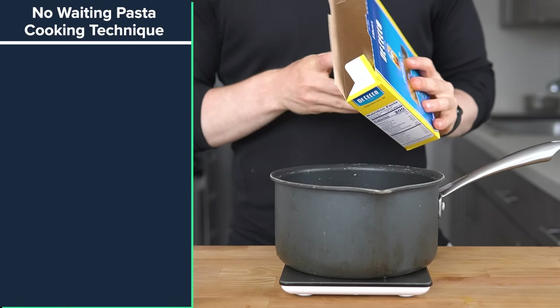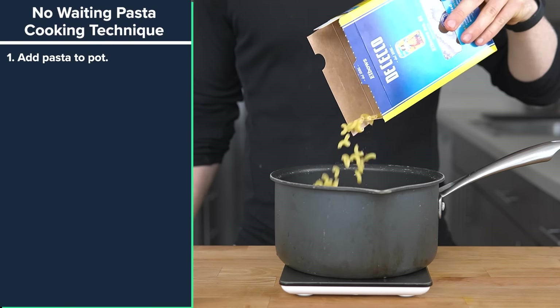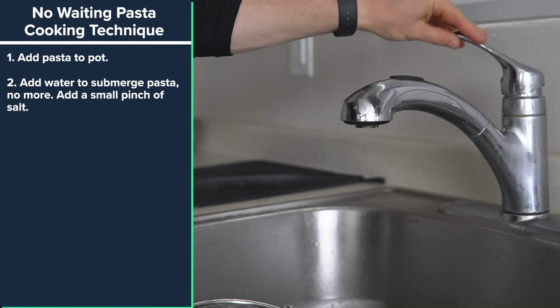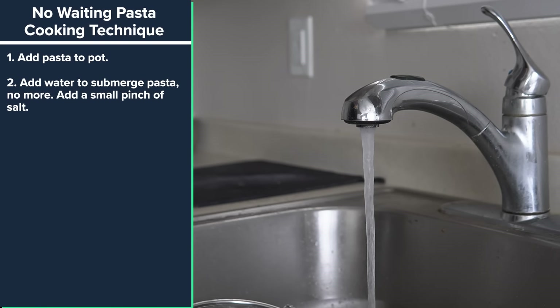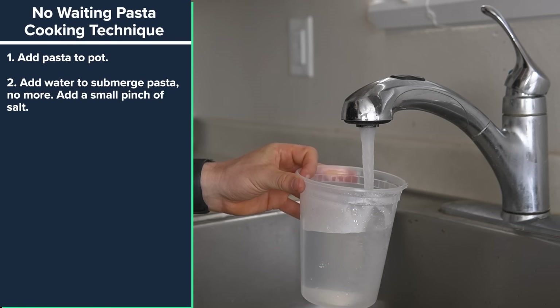This is the cooking method that I've been using. Step one: add pasta to the pot. I'm using 227 grams or a half pound — the shape doesn't matter. Step two: add water to the pot to cover the pasta, or for filming purposes just add it to a container. Pour the water over the pasta until it completely submerges it — no extra necessary.